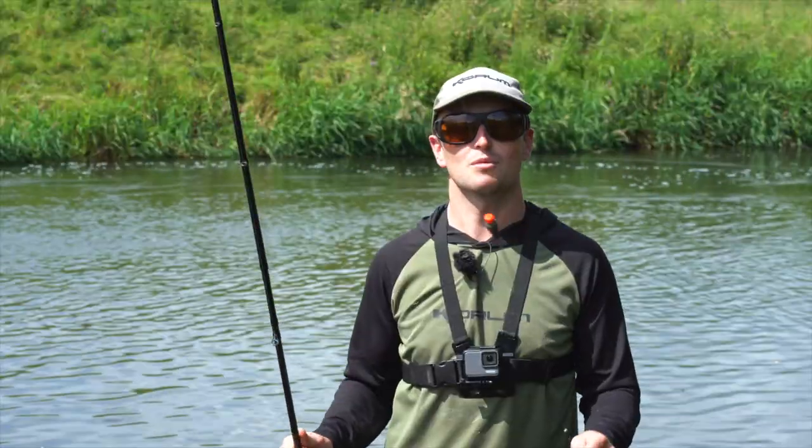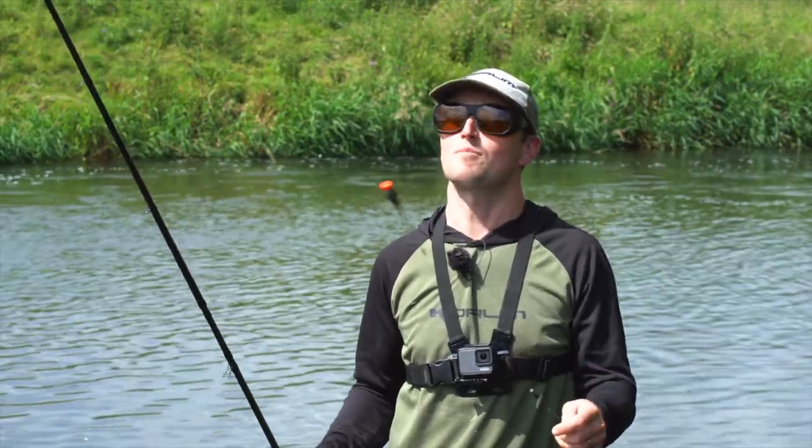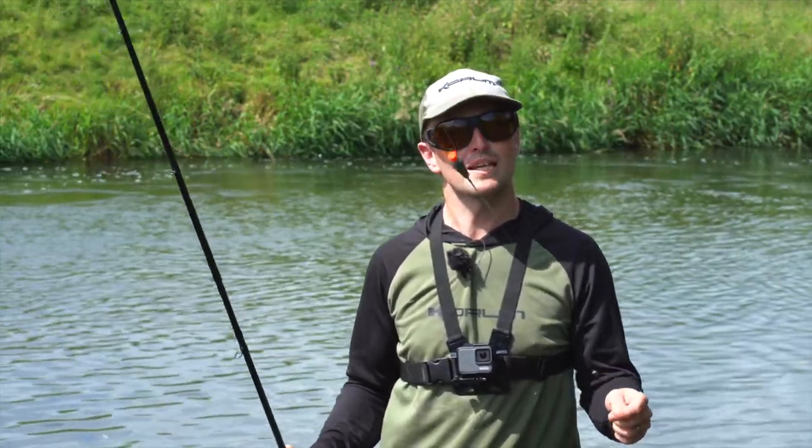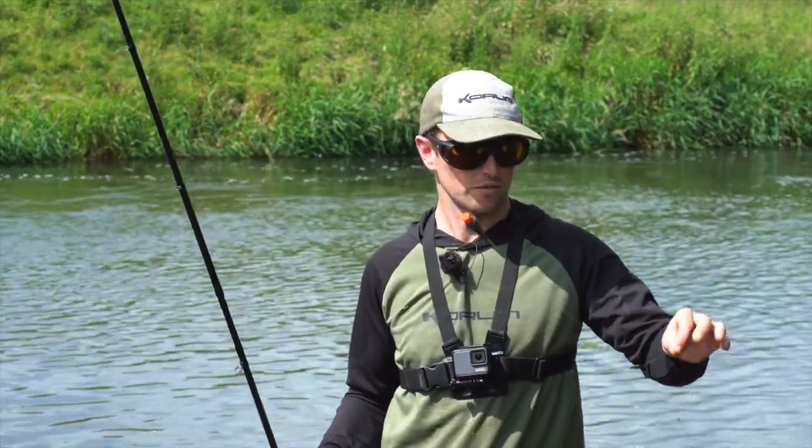Welcome to the River Dove. Today we're going to be covering shallow water chub fishing on the float — one of my favourite methods. I'm going to run through my tips and tactics that can hopefully put more fish on the bank for you.